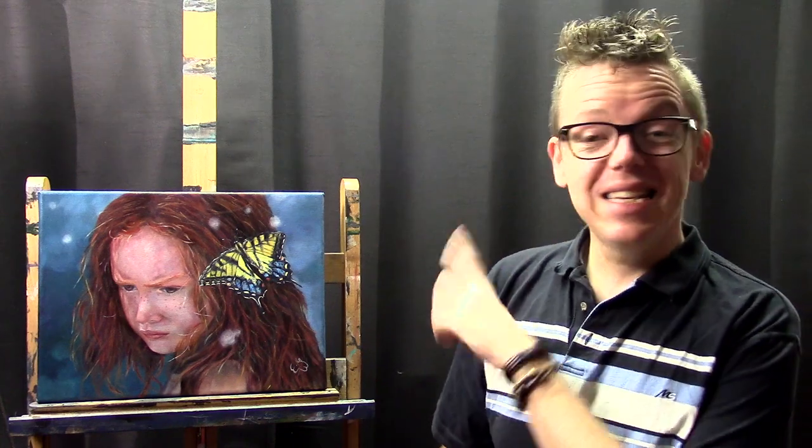Hello and welcome to EA's Art Channel. My name is Ilkian Wiesma and today we're going to talk about this little girl with her little friend, the butterfly.